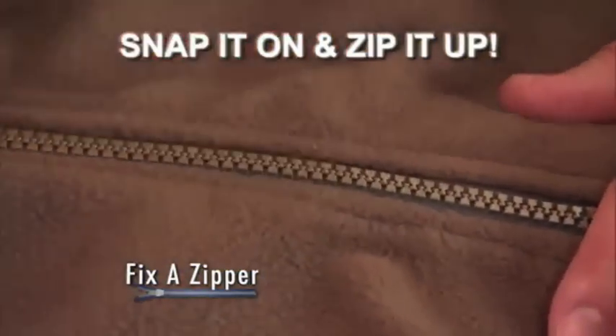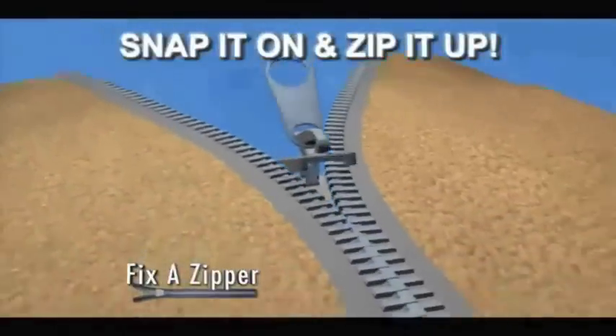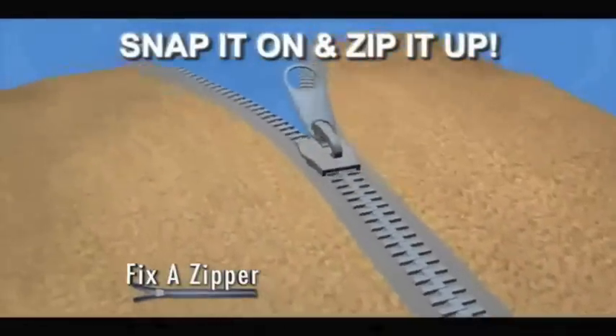Fix-A-Zipper quickly and easily locks into place right over any zipper, and its special design automatically grabs onto the zipper's teeth. Zip it up and you're done.